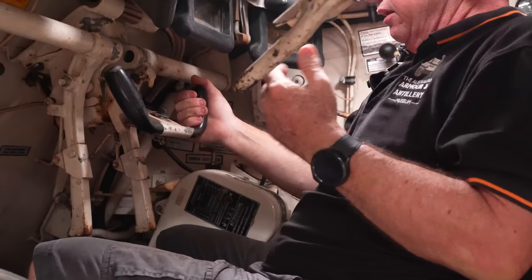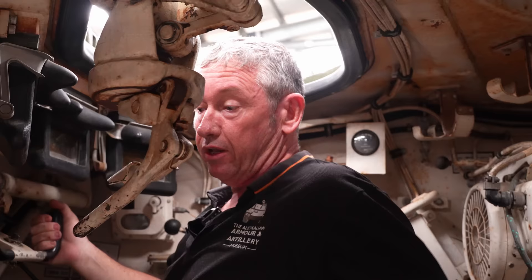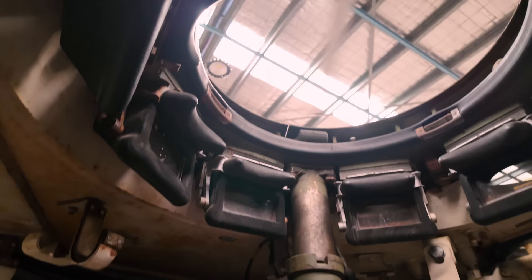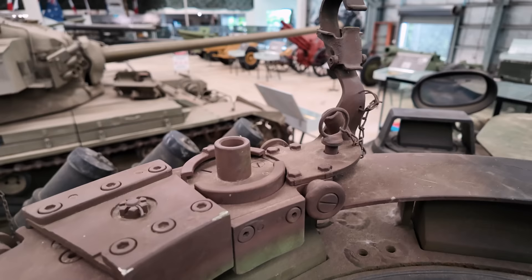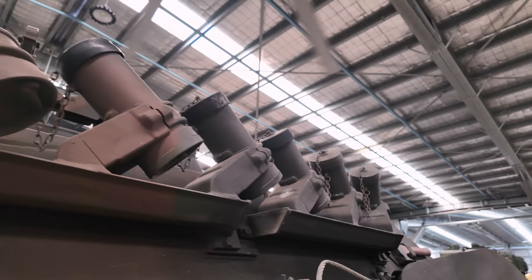This is where the driver also controls the blade and the crane from his position — the seat comes up and can operate all the external features of the vehicle from the driver's position. At the rear, in this position here, is where the commander would sit. Australian Leopard ARV crews had the driver and the commander. The commander also has an MG3 that can sit up top on his cupola, and he could also activate the smoke grenade dischargers.